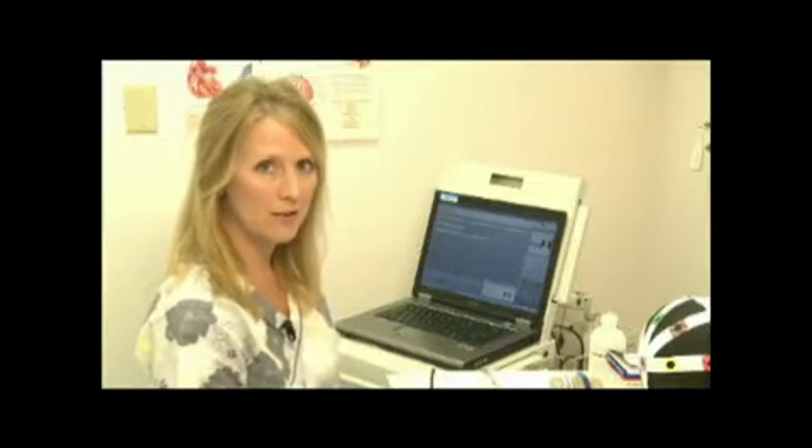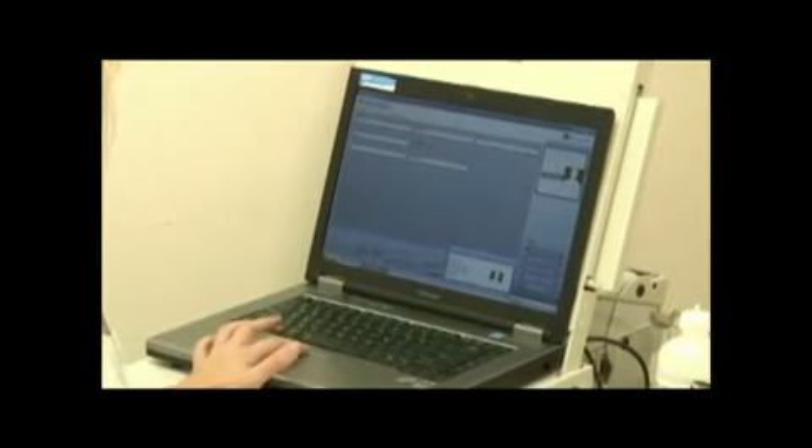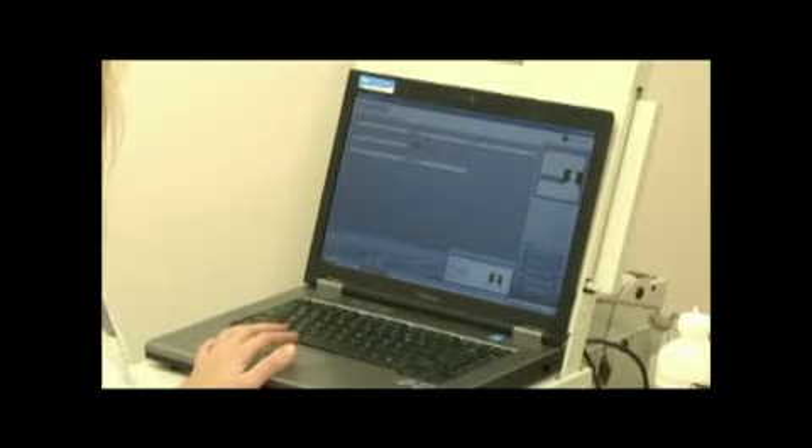Next you will set up the patient information screen and the patient history. Go to your EEG computer and select New Patient. Type the last and first name, the birth date, and the ID number. Once you have that finished, click on Start Ambulatory EEG. Now type in the patient's medications and the patient history. Once you have that finished, click OK and your Cadwell Ambulatory software pops up on the screen.